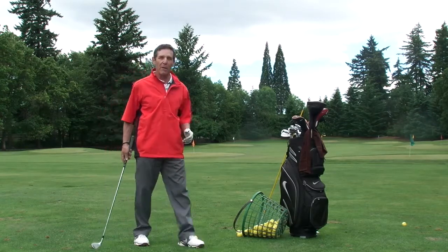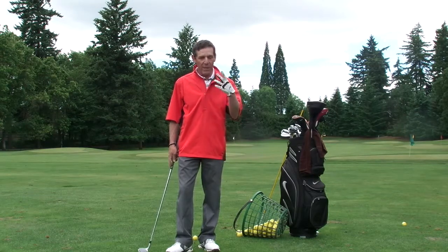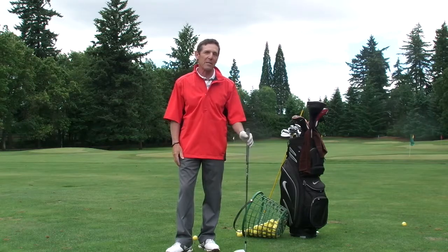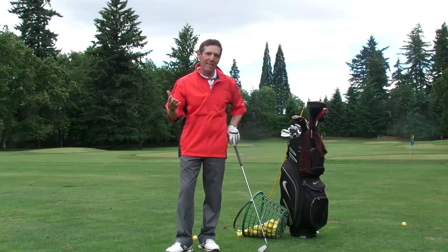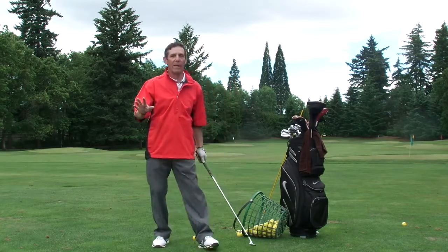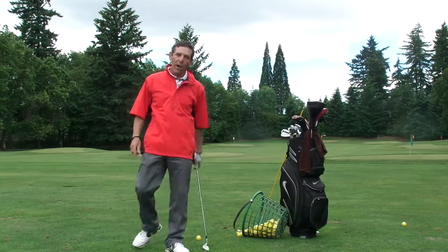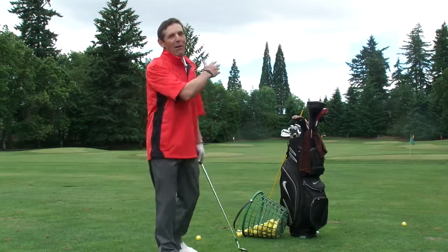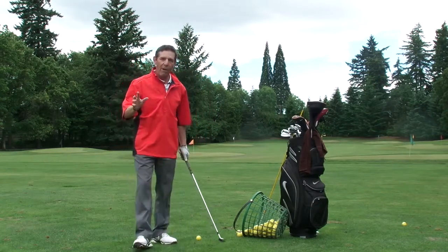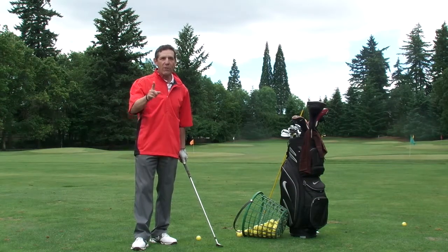I want to talk to you a little bit about your pre-shot routine and what we do in a pre-shot routine. It can be a little broader than this, but I want to mention the mechanics of it, and it comes down to five pre-shot fundamentals. Keep these fundamentals in mind because every good player, conscious or unconscious, as we play a long time, we do this rather automatically. We go through the five pre-swing fundamentals before we hit a golf ball.